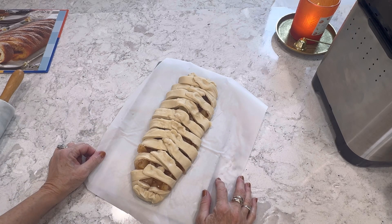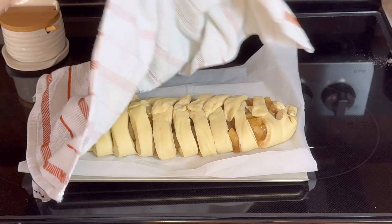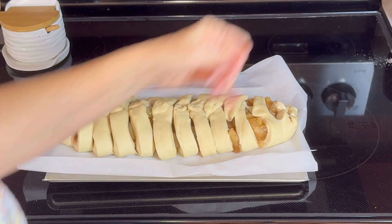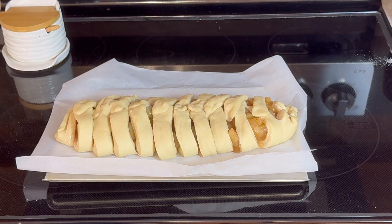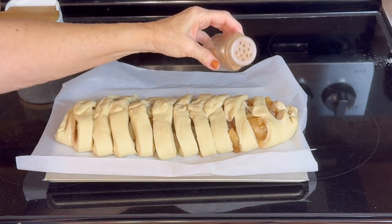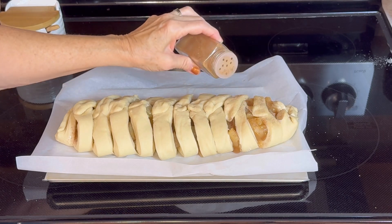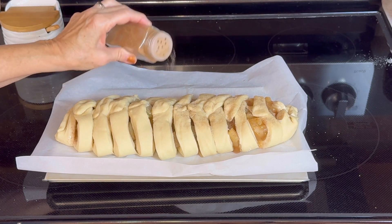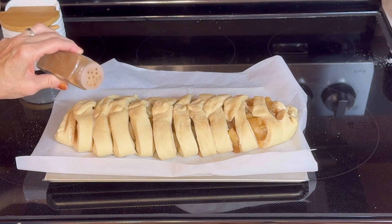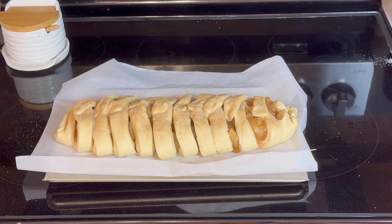Now we're going to cover this and put it in a warm place for about 30 to 45 minutes to rise. I had my timer set for about 40 minutes. Before putting it in the oven, I'm going to add a little cinnamon and sugar on top. The oven is at 375 degrees, and we're going to bake it for 30 to 35 minutes. After it comes out, I'm going to add just a touch of powdered sugar over it.